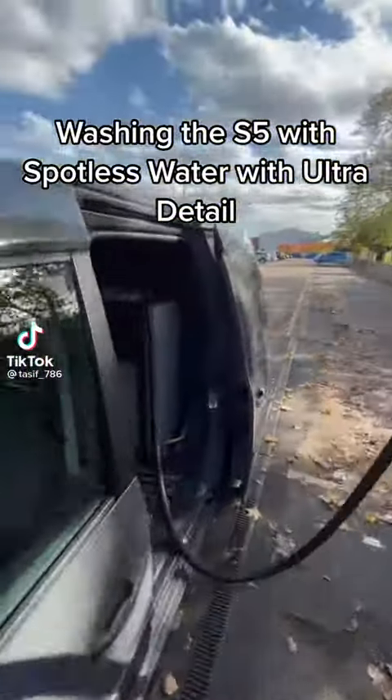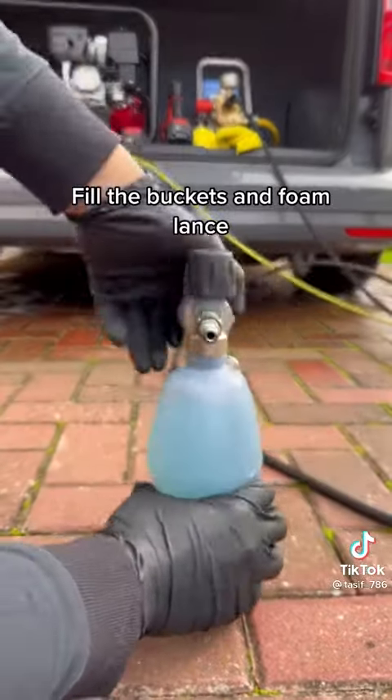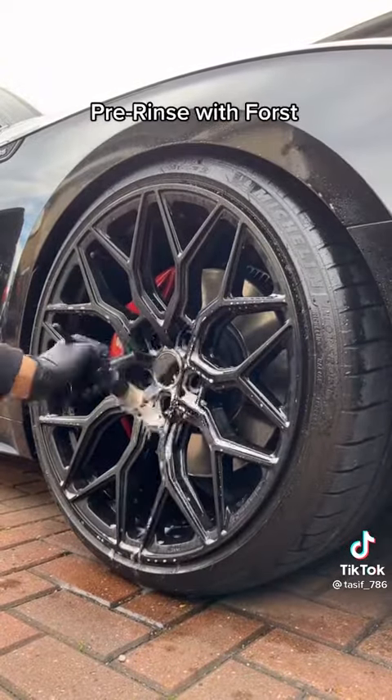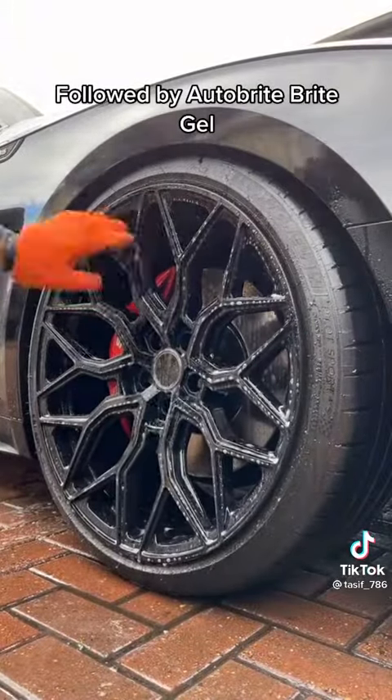Washing the S5 with spotless water, ultra detail fill the buckets and foam lance. Always start with the wheels first — pre-rinse with foam followed by Autobrite Bright Gel.